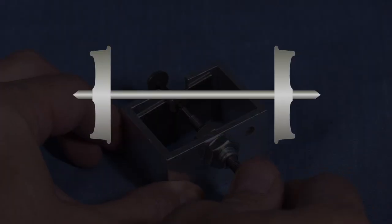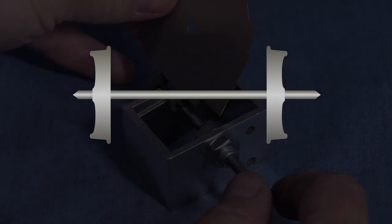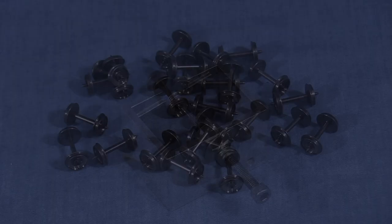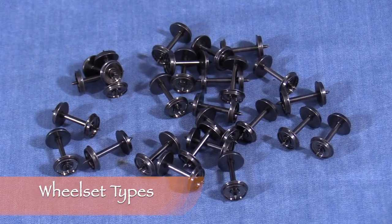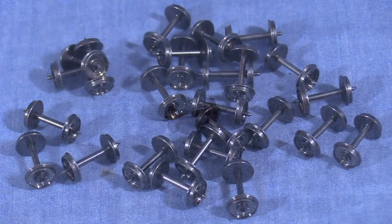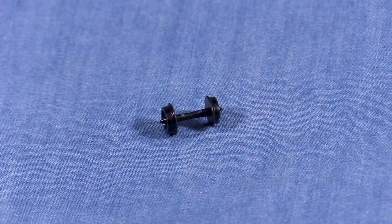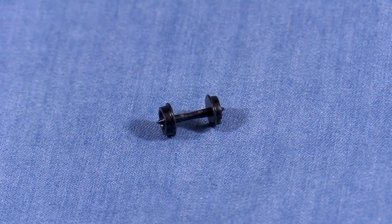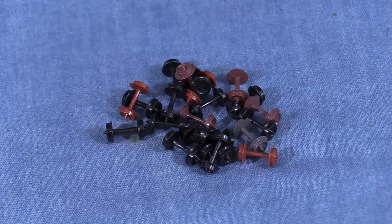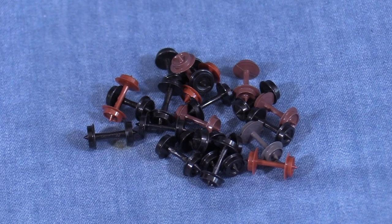Re-gauging a wheel set involves moving one of the wheels along the axle until the gauge is correct. Before we talk about how to do that, let's take a look at how model wheel sets are put together. Most of the wheels used on model train rolling stock like freight cars or passenger cars are made one of three ways. There are plastic wheels with plastic axles. Usually these are all one piece and the wheels can't be removed from the axle. This one is an N-scale wheel set for Microtrains. Since it's all one piece and the wheels can't move along the axle, there isn't any good way to re-gauge this type of wheel set.